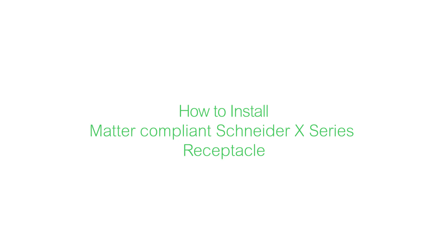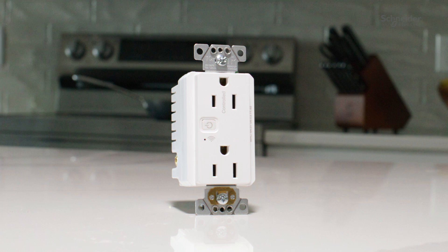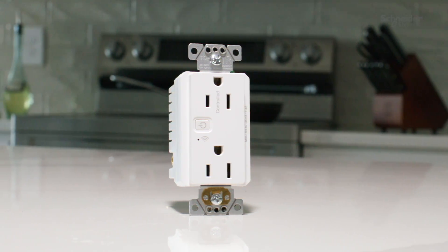This video will show you how to install a Matter-compliant Schneider X-Series receptacle. This receptacle can replace any 15-amp mechanical outlet, and it fits a standard outlet box.